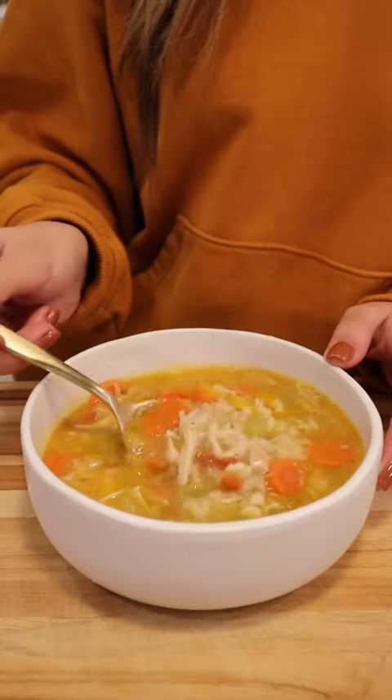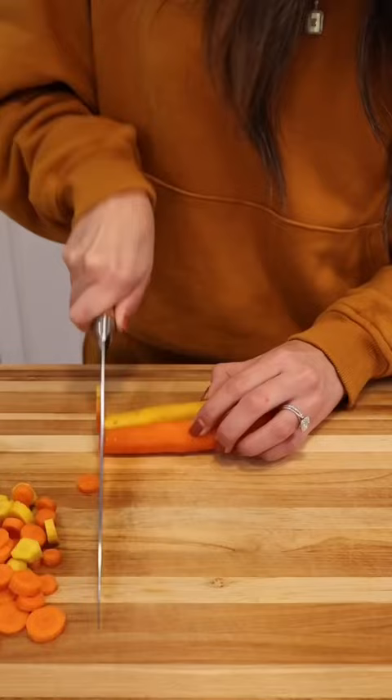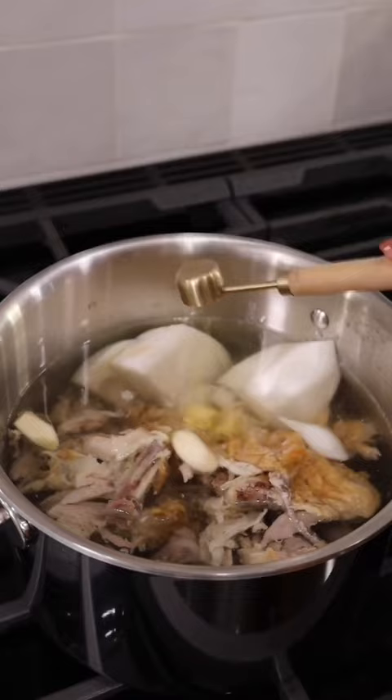This is my mom's easy chicken and rice soup and it's the ultimate comfort food. I grew up loving this family recipe because it's simple, quick, and so delicious. It's perfect to cozy up with on a cold day and never fails to help if I'm feeling run down or under the weather.